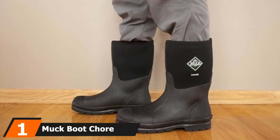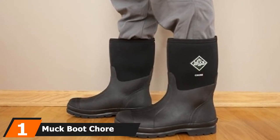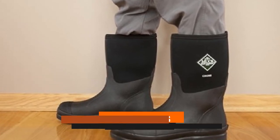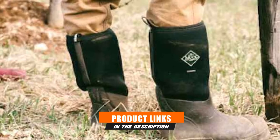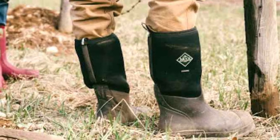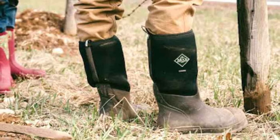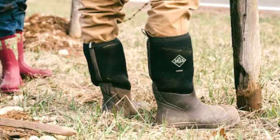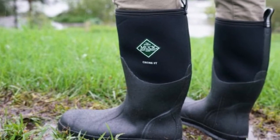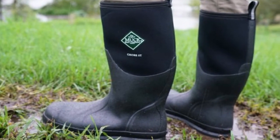At the first position of our list, we have the Muck Boot Chore Classic Men's Rubber Work Boots. Featuring a mid-calf design, the Muck Boot Chore Classic Men's Rubber Work Boots provide ample coverage and protection to allow you to engage in different tasks. With up to 5 additional inches of calf accommodation, the boots provide maximum fit and comfort. Whether you are landscaping, woodworking, or performing general outdoor work, these boots are a fantastic option.